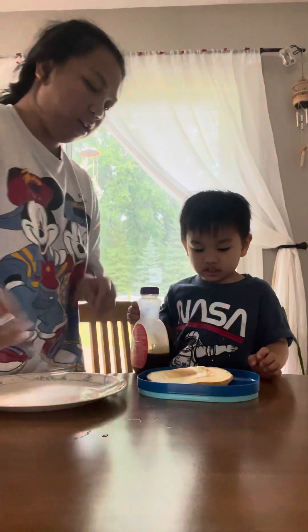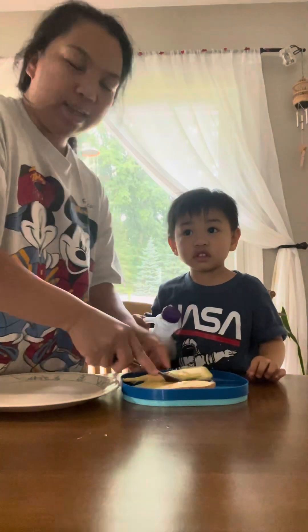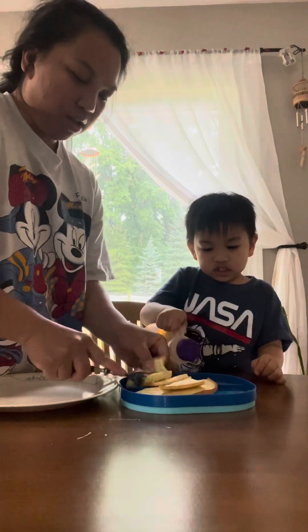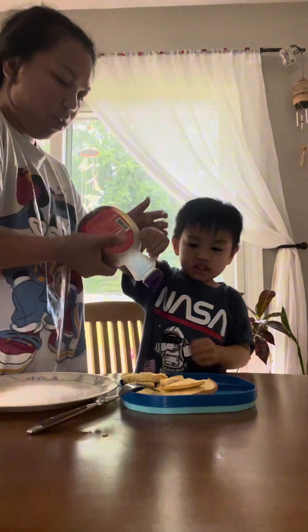Okay, and then Sarah, let's cut it first. There you go, and Sarah, you want to do it? Okay, all done.